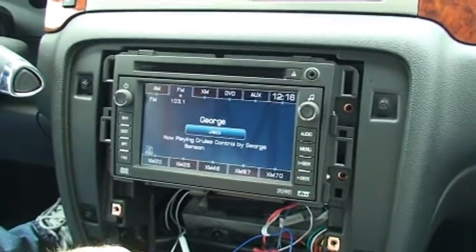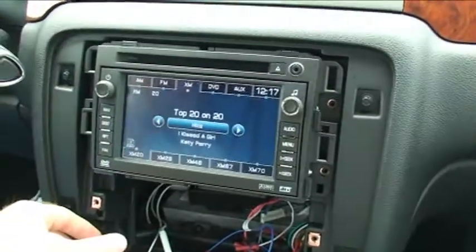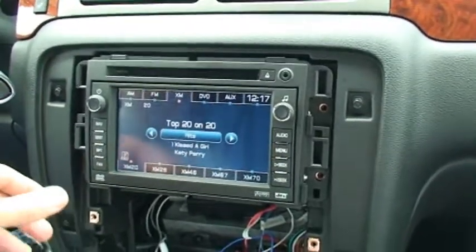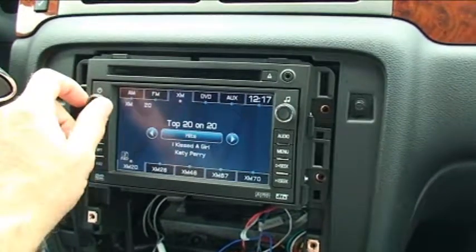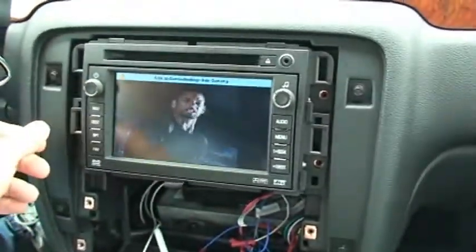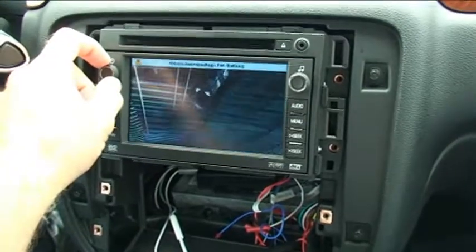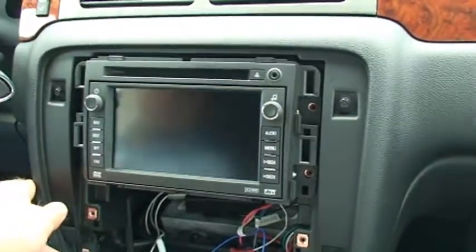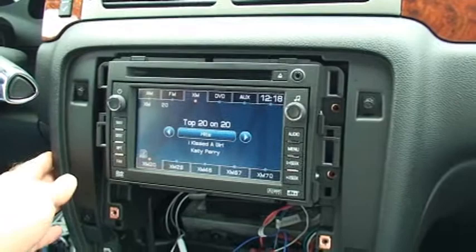Now we're going to demonstrate the multimedia functions built into the GMX 322. We're going to place the radio on XM. Whenever you're on XM and you activate the multimedia functions, it's going to bring in whatever you've got plugged into the audio and video inputs directly on the box. Right now we have an iPhone plugged in playing a video. We'll simply press the window lockout button four times — that's going to automatically switch on our video input and give us the sound from our movie display, and this will operate while in motion. To turn it back off, press the window lockout button four times again and it switches back to XM. The mute button on the steering wheel pressed two times will also always turn off any function that's currently active.